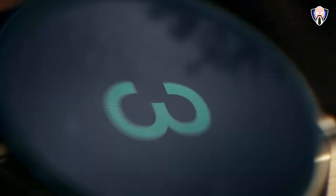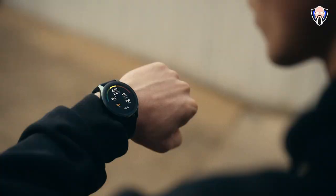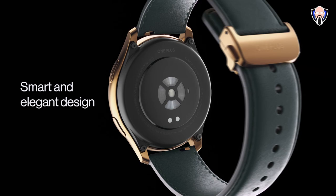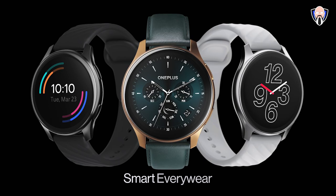The OnePlus Watch will be available starting April 14th at $159, and in my opinion it should have been released in 2020, but we finally have it here in 2021. As soon as I get my hands on that watch, we'll definitely be providing some coverage.